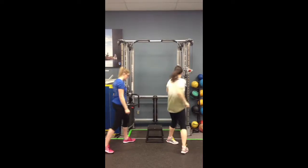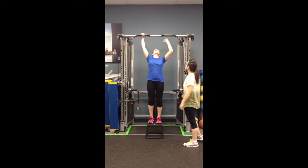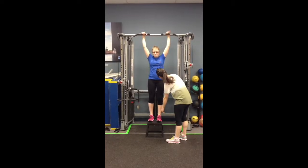Just like so. Go ahead and jump up there, grab a hold. Remember to go up there. Perfect. You're going to move the box whenever you're ready.